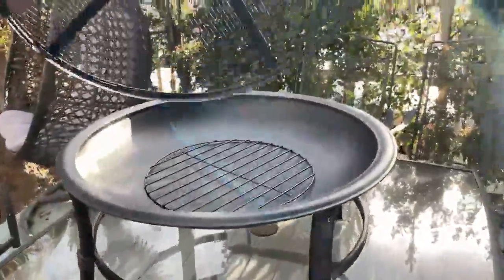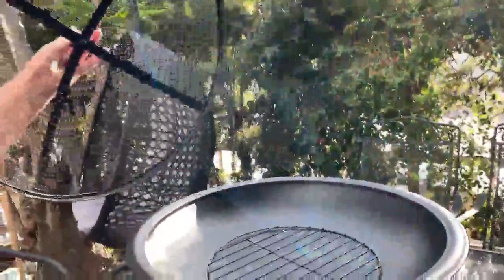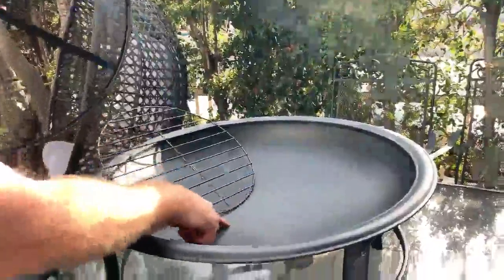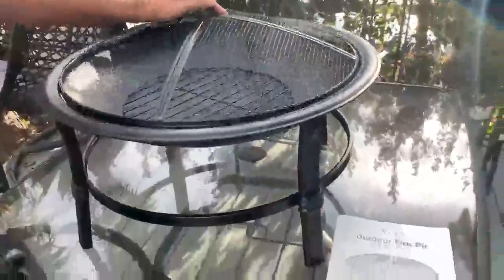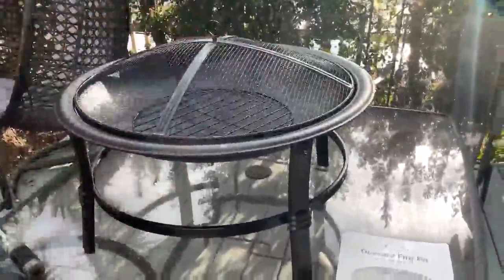The lid has a nice little eye for ease of picking up and taking off, and it allows a little bit of air flowing through. It has some holes in the bottom of the pan for airflow as well, so that you can get a good fire going on the beach. It all fits together and it's pretty light — pick it up and carry it wherever you'd like.